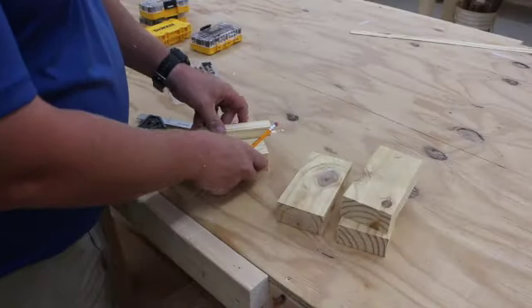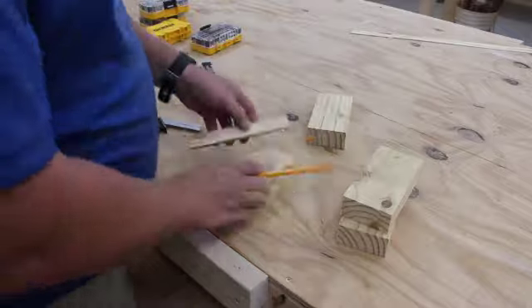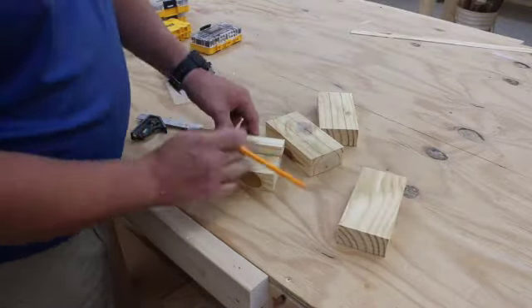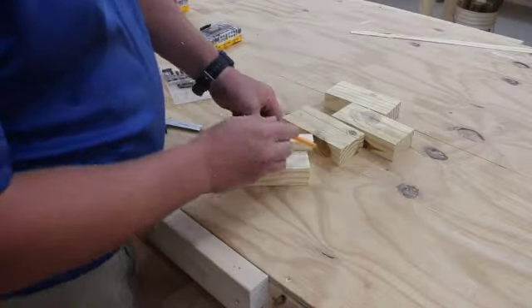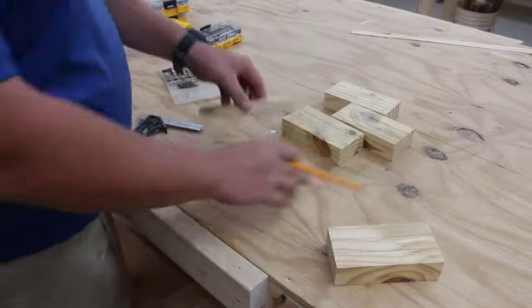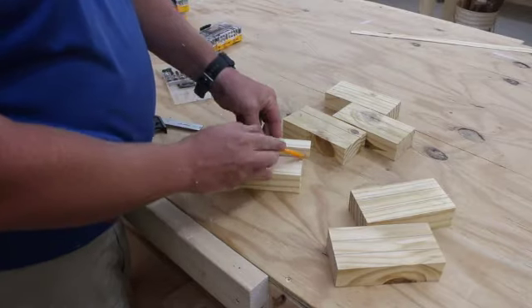The next thing I do is rip down a piece of 1 inch wide wood. This becomes a spacer and I make a line 1 inch in from the sides on my blocks. This will be where the drill bits will be mounted just to keep them in a straight line — a little bit more visually appealing.